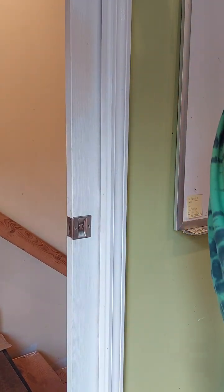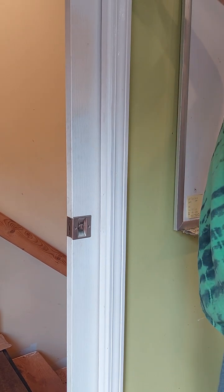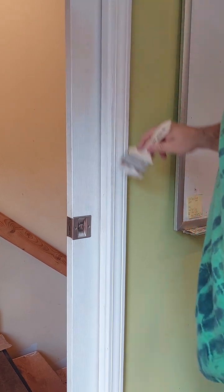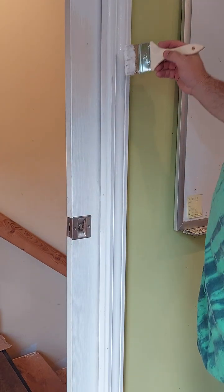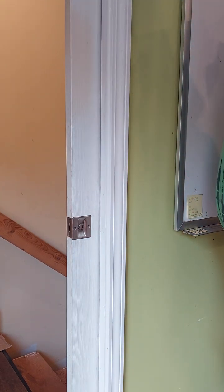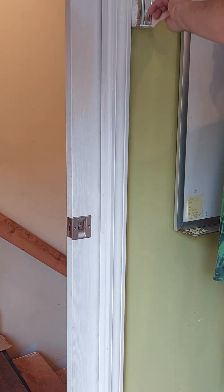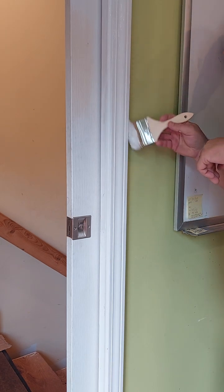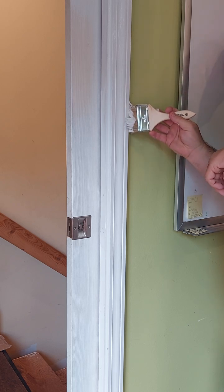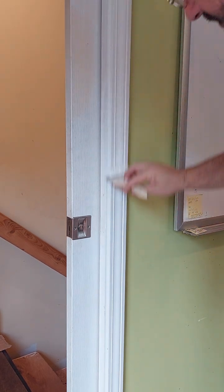Nice corner — just dab it in there. Nice long strokes that go with the grain. Just be careful on the edge so the bristles don't go over and hit the wall. It's better to take an extra coat and your time than to try to get it all in one pass, because again you don't want runs or drips — those are awful. Just get those brush strokes nice and even, easy.